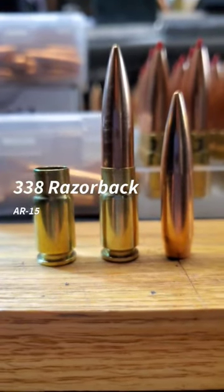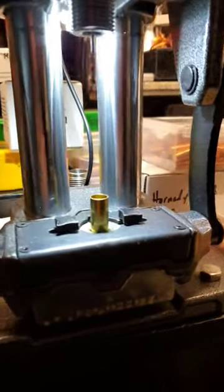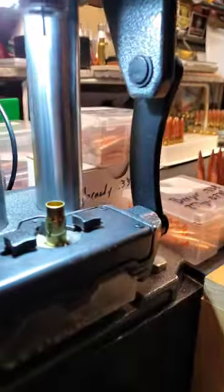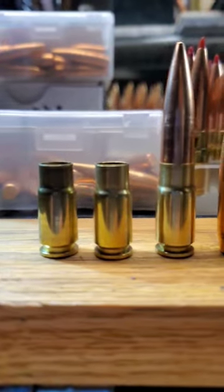338 Razorback, 10mm Auto parent case. Piece of cake.